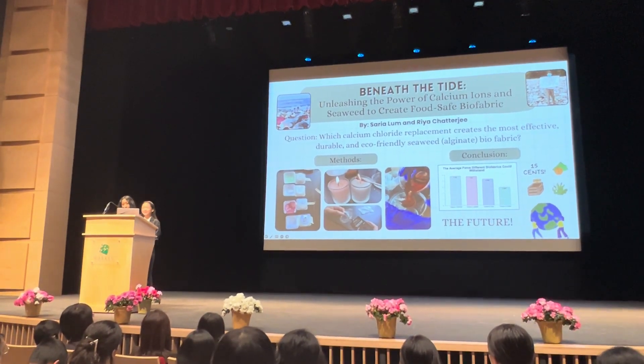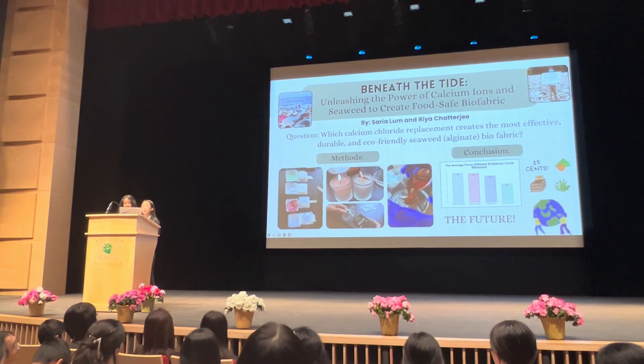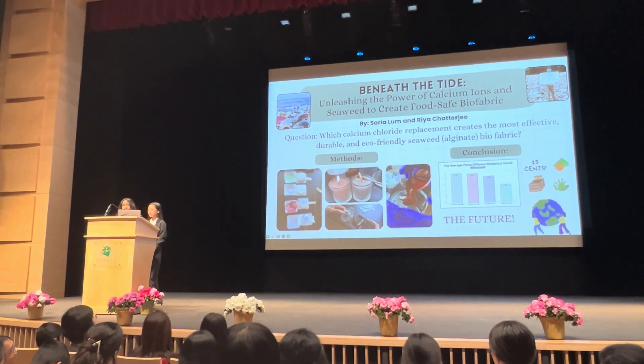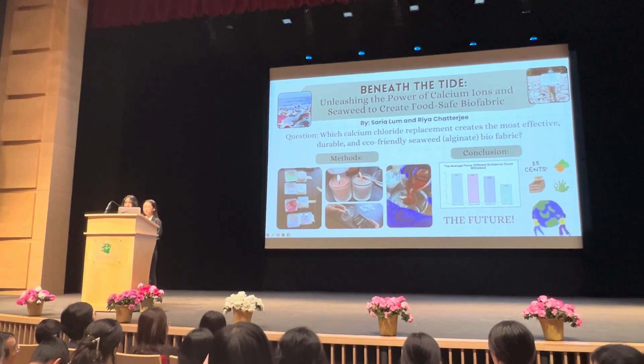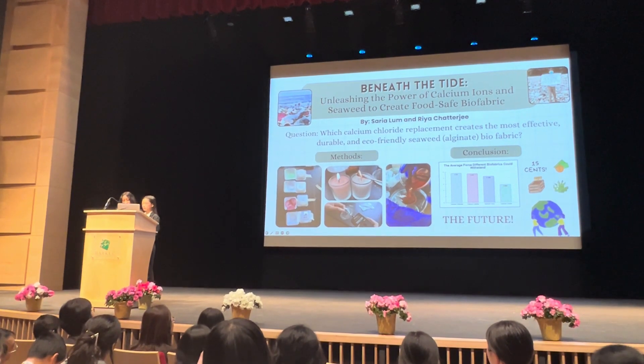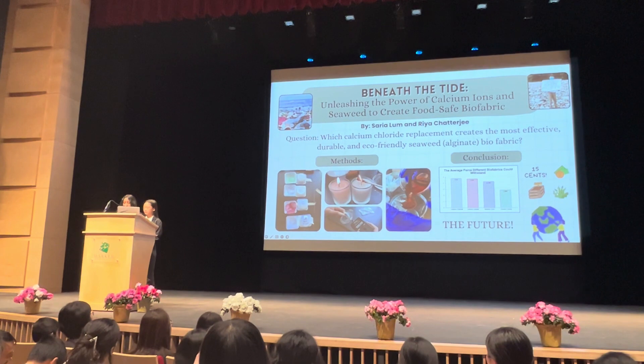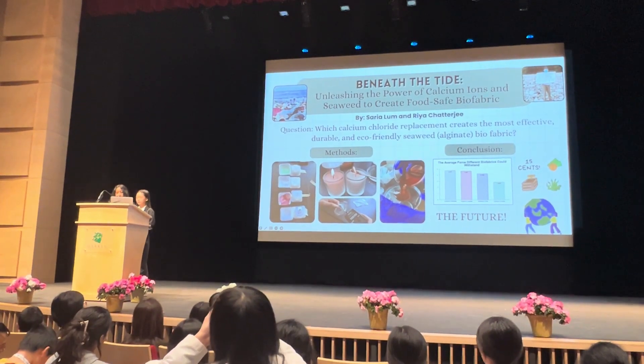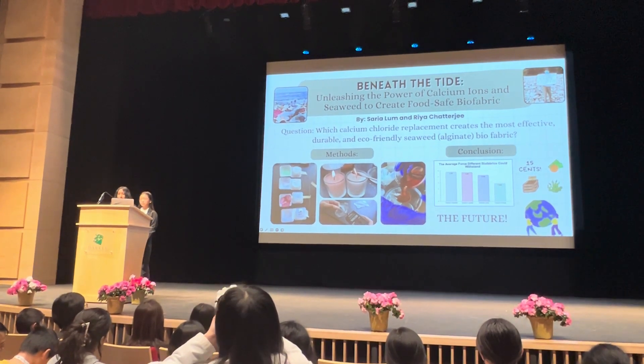Experimenting with these alternatives created plastic that was cheaper — only 15 cents — valuable, waterproof, and most importantly, resistant to force. To recap, the most resistant biofabric was the calcium lactate, followed by the calcium citrate. Using safe alternatives revolutionized eco-packaging by introducing new biofabric recipes and making sustainable plastic options accessible.